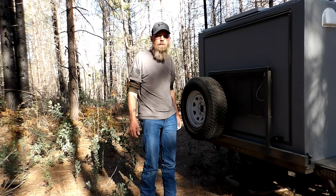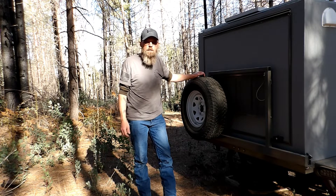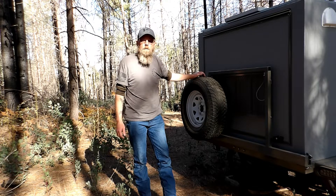I'm going to do a little video on the spare tire rack that I had built up in Montana when I was up visiting my brother. He welded this up for me. I'll give you a little walk around.